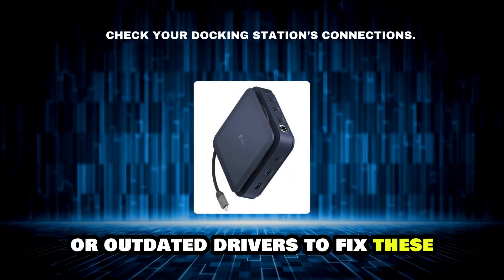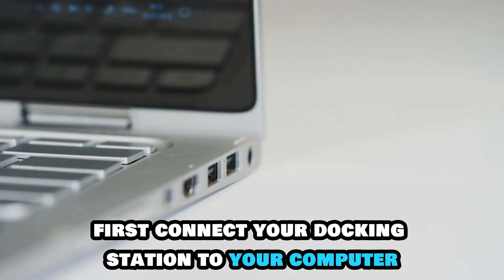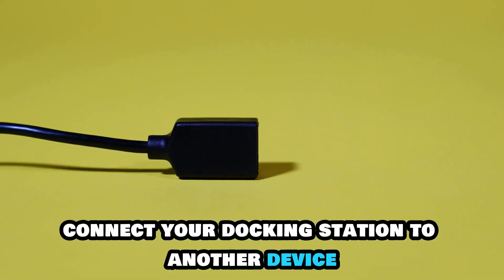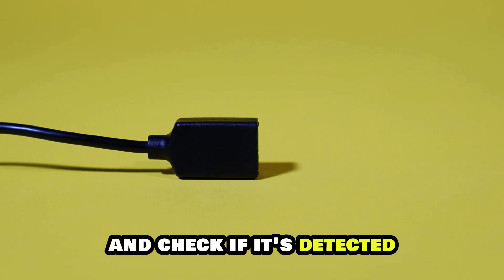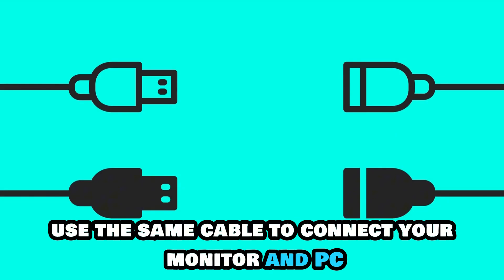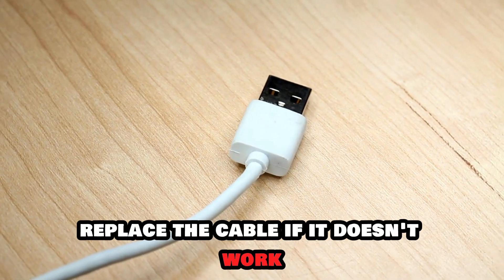To fix these, check your docking station's connections. First, connect your docking station to your computer. If it still doesn't work, connect your docking station to another device and check if it's detected. Use the same cable to connect your monitor and PC if it still won't detect. Replace the cable if it doesn't work.